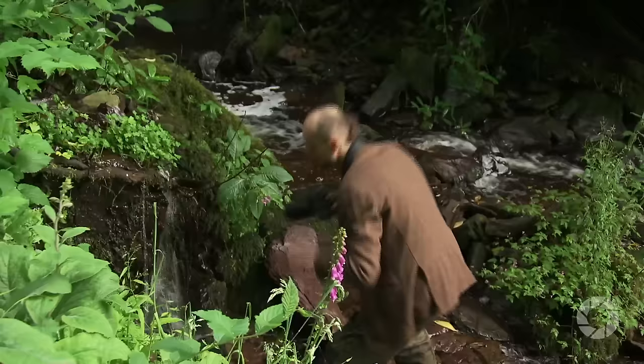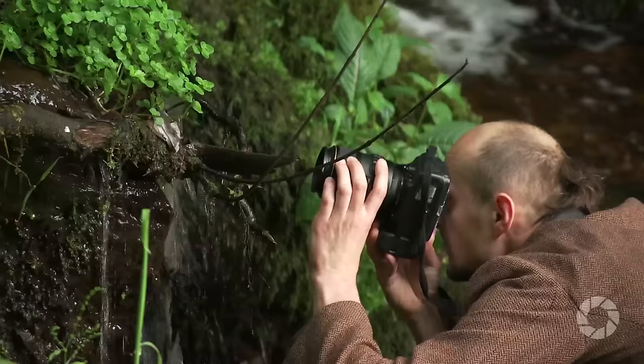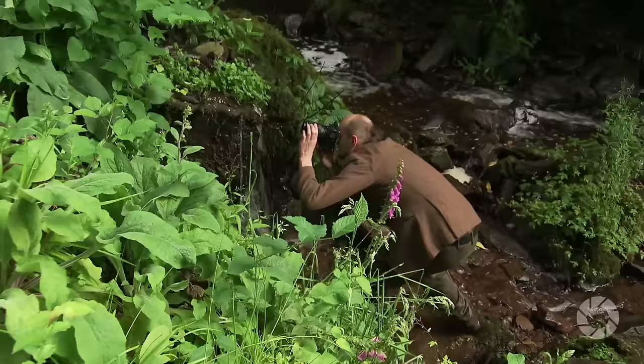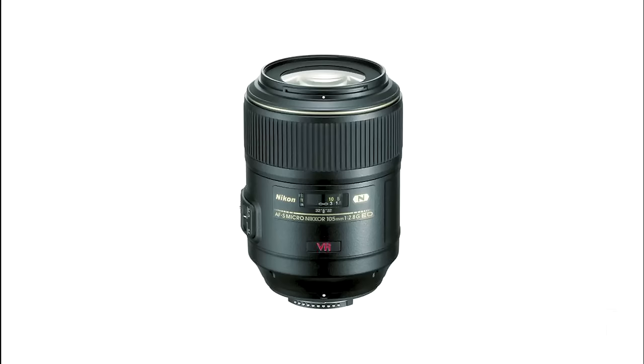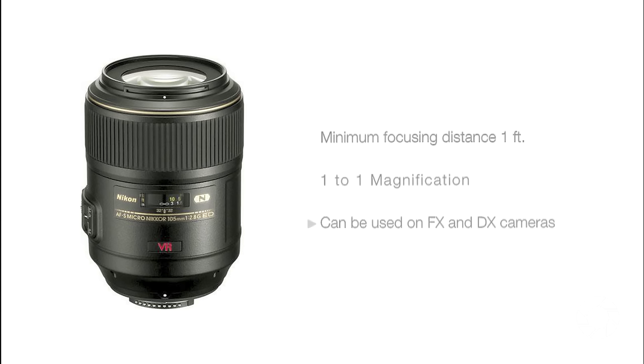The macro abilities of this lens are what we call true macro, meaning it's capable of one-to-one magnification, which on any Nikon FX camera translates to filling the whole frame with an object measuring roughly 35mm x 24mm. The minimum focusing distance between the photographed object and sensor is 31.4cm — that's exactly one foot — which means the distance from the end of the lens barrel to the photographed object is only around 15cm, or 6 inches.